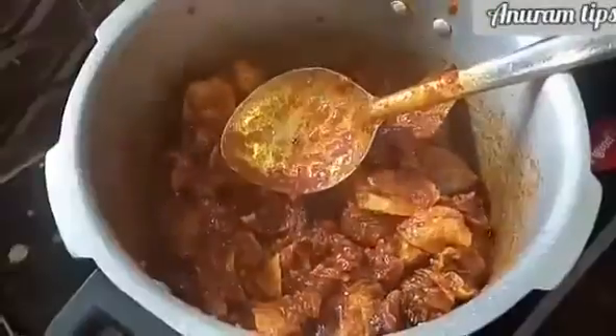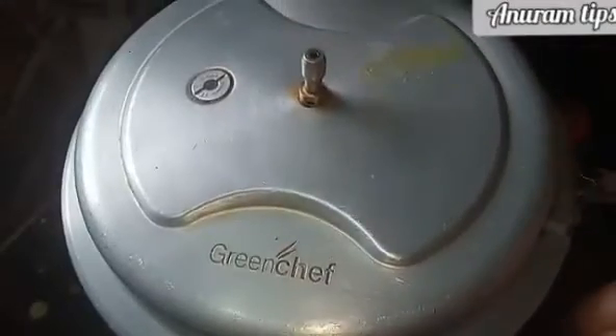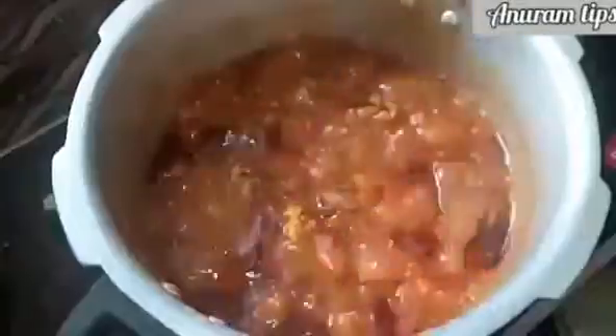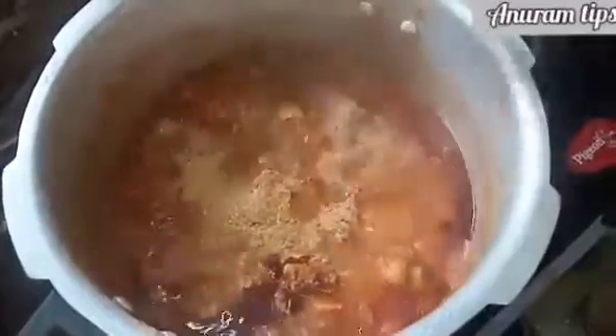Now we're going to add water. Let's put the pieces in the bottom and cover with a cap. Now insert the pieces and enjoy. When you put the same ingredients together, you can add the ingredients to the dish. Add the ingredients to the serving bowl.